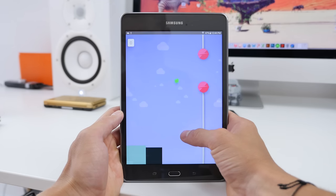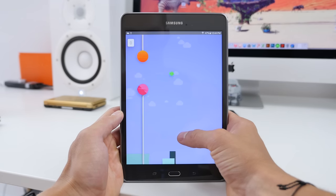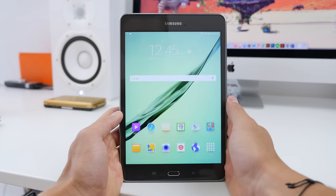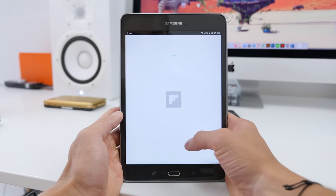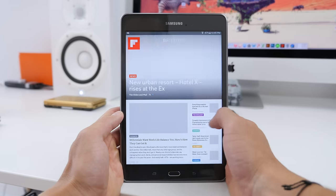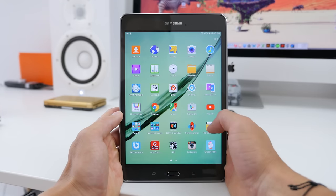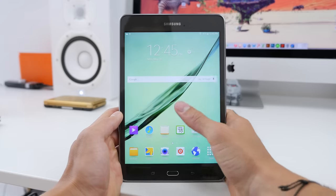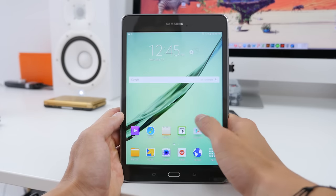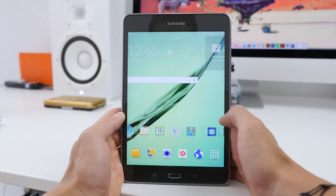Setting up any Android tablet is extremely simple — just log in with your Gmail account and you can restore a previously saved version from any Android device. Right now all my apps are downloading in the background. As I'm using this, there's a tad bit of lag switching between screens, which is to be expected given TouchWiz plus the modest specs inside. But other than that, it's been fairly smooth in the short time I've used it.